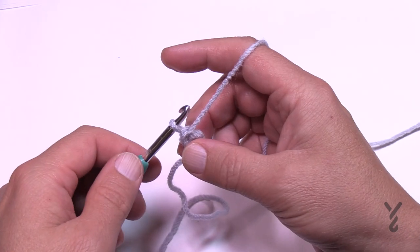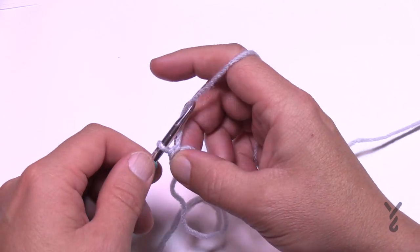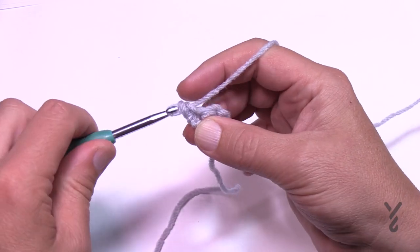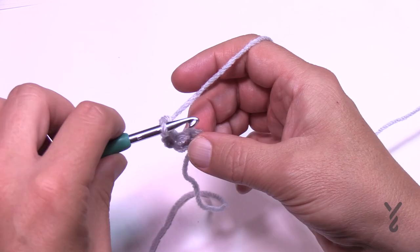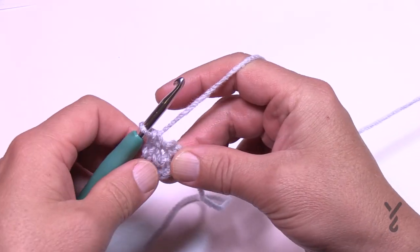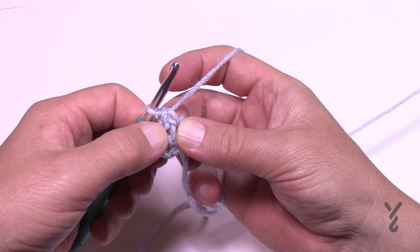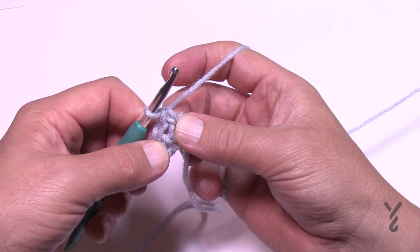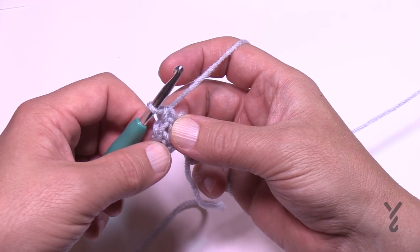We're doing the moss stitch today, which has been factored into this pattern. Chain up one, single crochet in the very first stitch, chain one, and then single crochet in the very next single crochet — you've just added a stitch. The stitches are: a single crochet, a chain one space, and a single crochet. Consider each space and each stitch as a stitch.